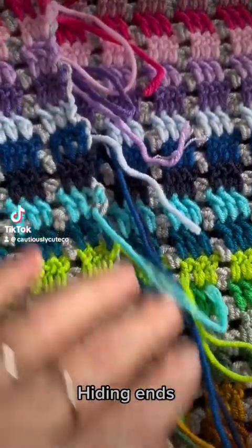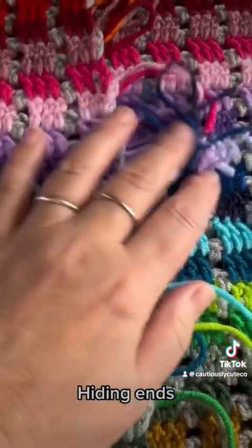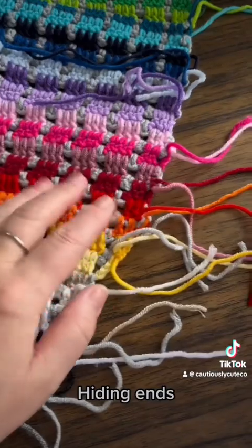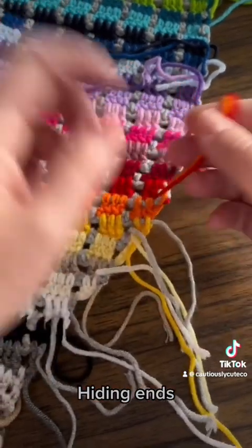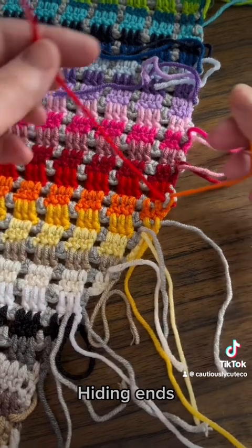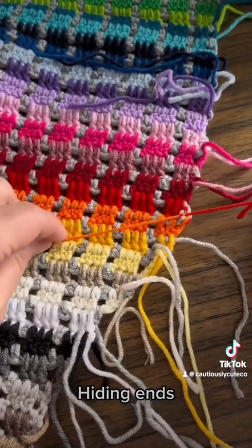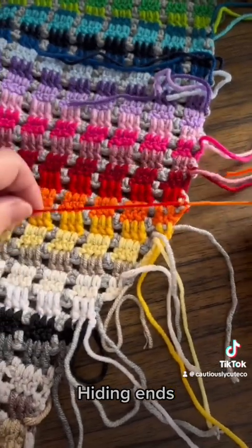Let's hide all these ends. I'll show you how I'm doing it and how it looks once done. Let's choose this color — it's good to see on camera. I have these two ends very close to each other, so what I would do first, before I put my needle through, is tie them together one more time to make them more secure.